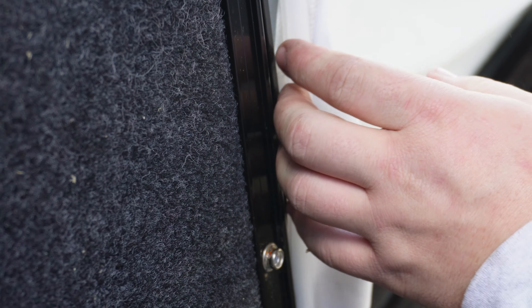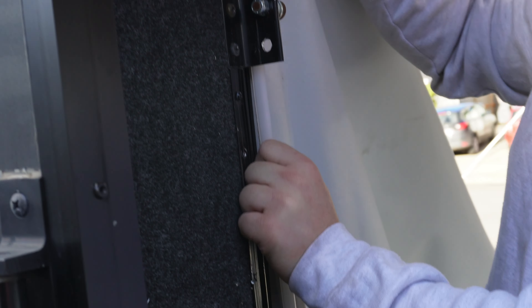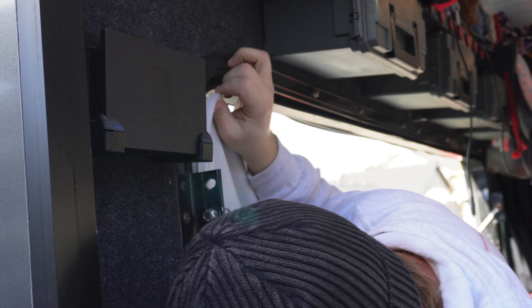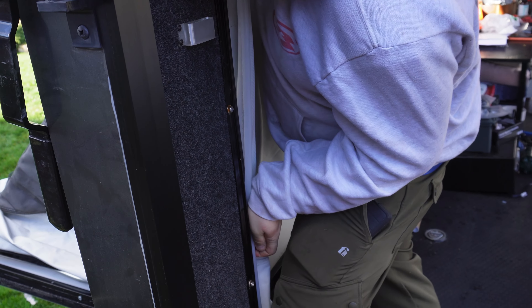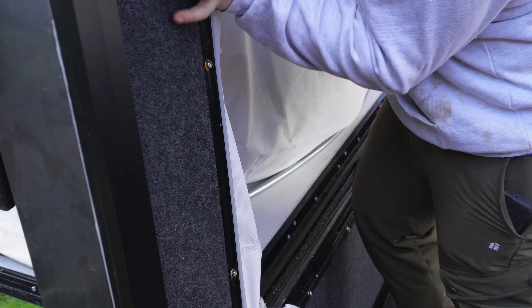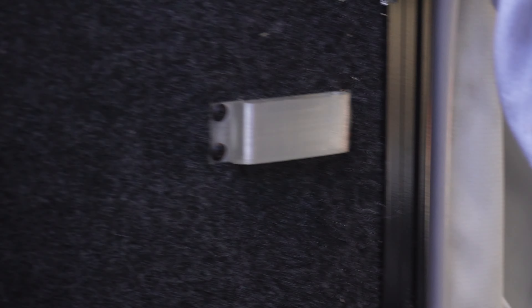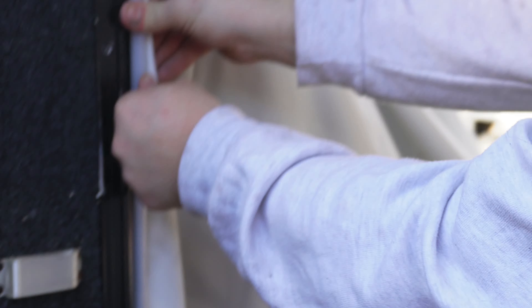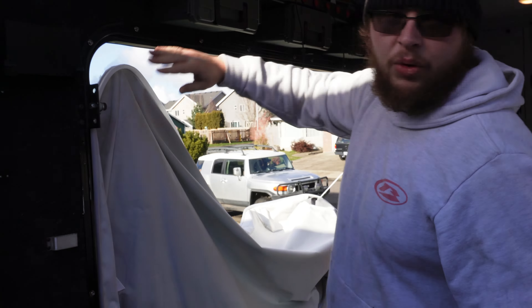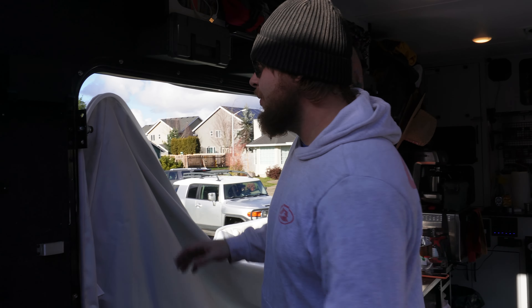It can be a little difficult when things aren't lined up, so make sure to set everything back in place and just begin working it onto the channel. As you can see, we were able to get that all onto the channel. You can work your way from one end to the other, and within a few minutes you'll have your canvas back on.